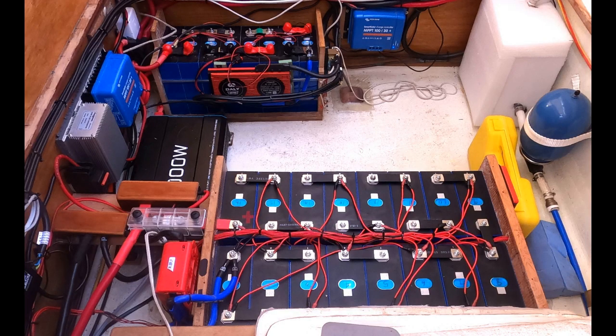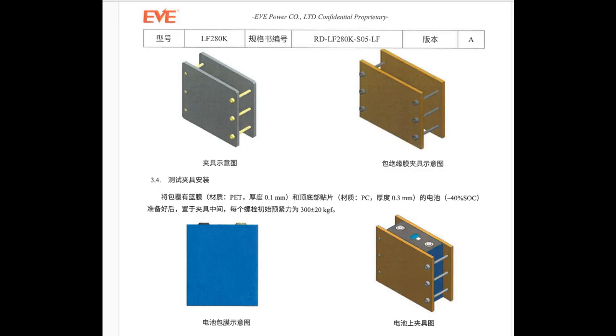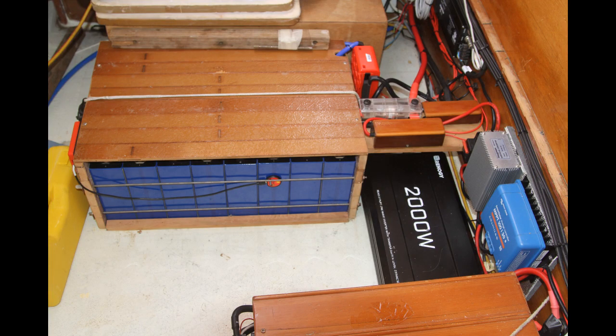Here is the 15 kilowatt bank finished. Another happy ending to the BMS story is that Bennett from Shenzhen Starmax let me keep the BMS he accidentally sent, and it turned out to be perfect for my house bank. Previously I had used a very basic kind of BMS, so this was a wonderful upgrade of safety for the Fantasia. Here is the system with all its covers on to ensure there are no accidental shorts possible. You can see I have clamped the cells as directed in the specifications.